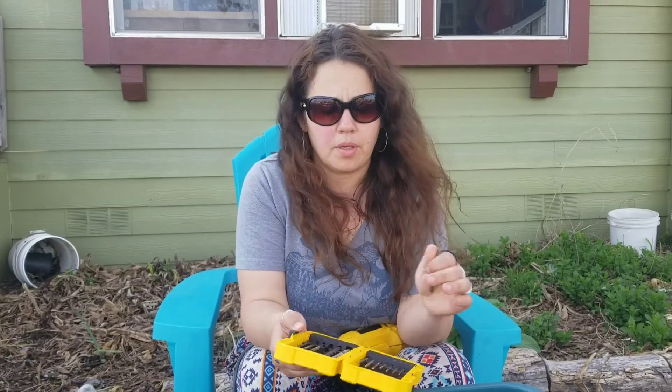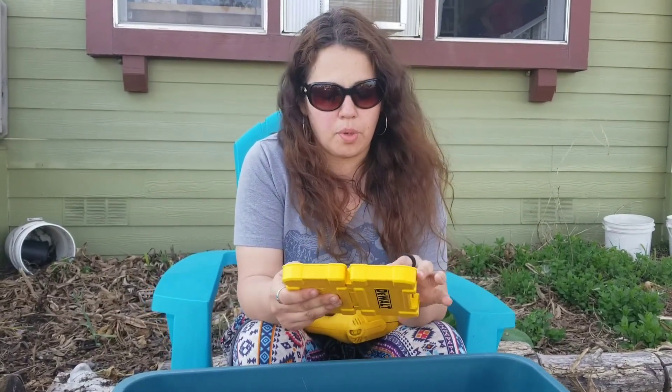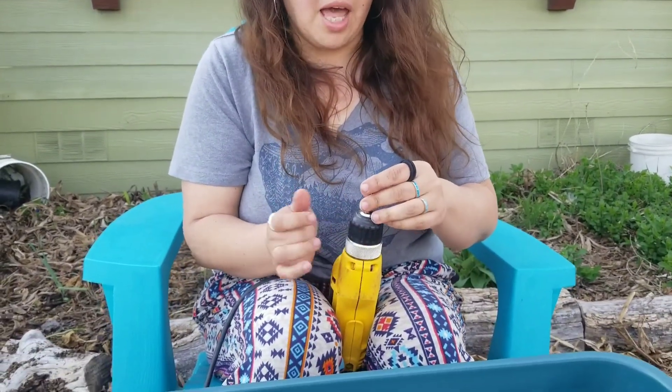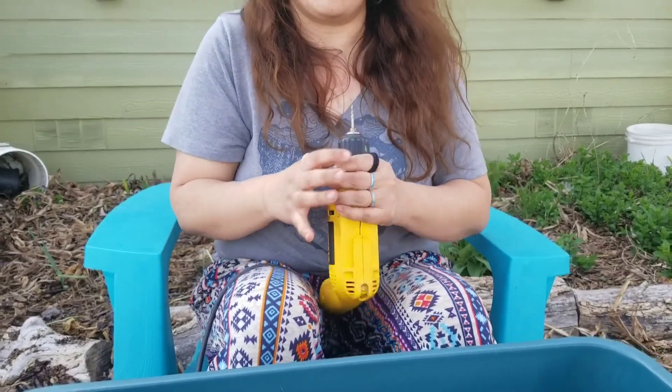Now for the top air holes that I'm going to put around the worm bin lid, I need to go smaller — I'm going to do an eighth-inch bit. I'm going to be putting a lot of them, and I don't want to really encourage flies and all that jazz to find those little holes and get through easily. So that's what I'm going to do next.